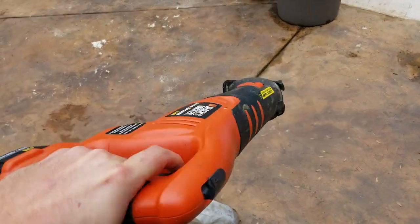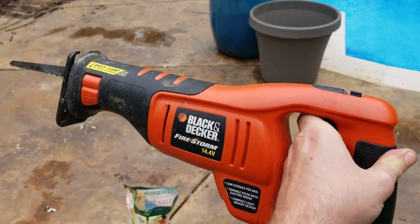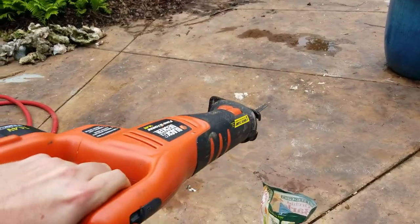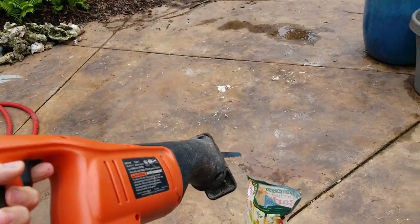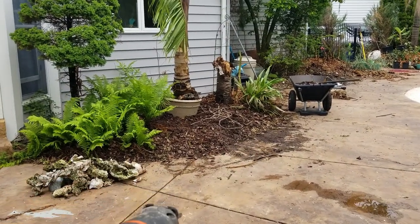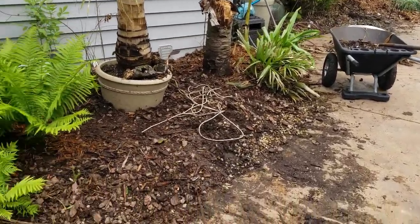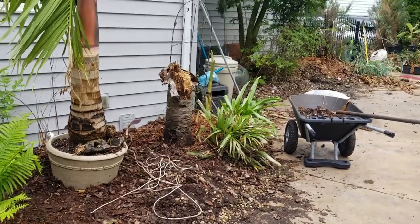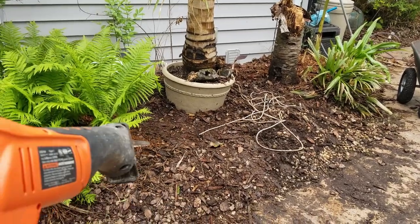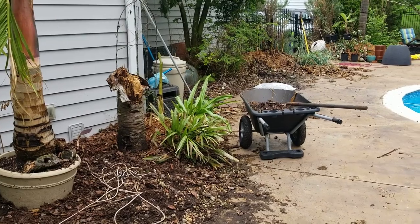I'm going to cut it down, or try to anyways. All I have is this lovely 14-volt, like 12 or 13 year old Black & Decker saw — I don't think it's going to do the trick but if not I'll grab a handsaw. Either way it's gotta go. The rest of what I'm doing here is re-digging this trench — there's supposed to be a nice drainage trench full of gravel that leads down to a drain in the center of the garden from over there all the way through here.